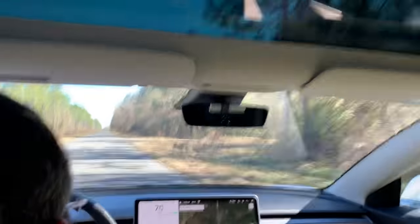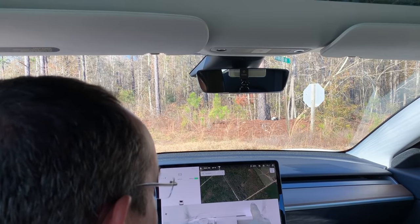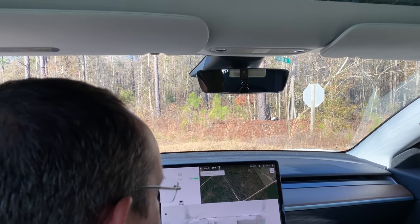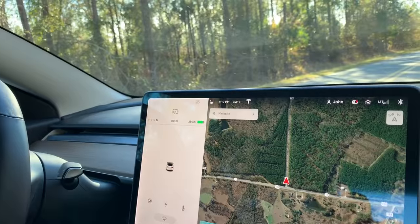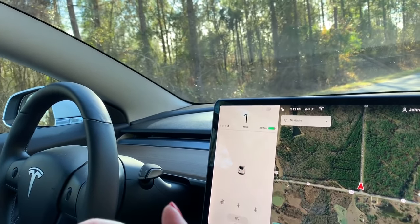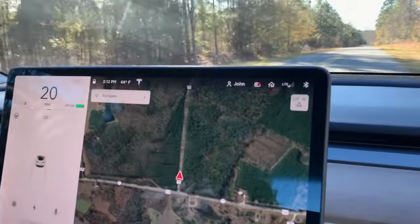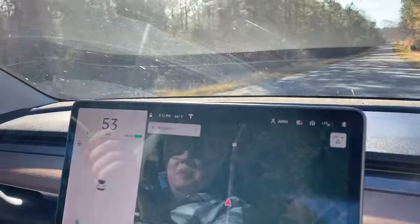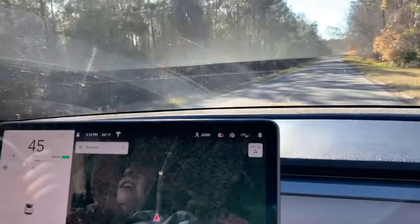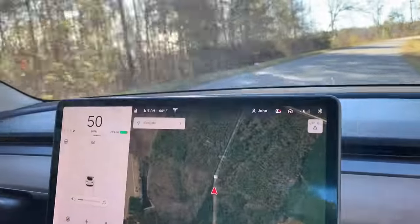It actually throws you back in the seat — it's amazing. That's where the air conditioner comes out. You can just touch it and move it directly to where you want it to go. You put it in drive and it auto holds automatically. That is a nice street acceleration. It really pushes you back — it's wild. That never gets old. It just feels like a roller coaster.